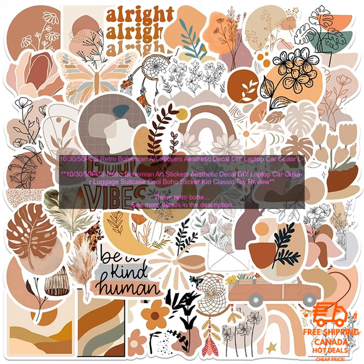They're made of high quality vinyl and are waterproof, so they can be used on a variety of surfaces. They come in a variety of sizes, so you can find the perfect ones for your project. They're a great way to show off your personality and make your belongings look more unique. They're affordable and easy to apply.